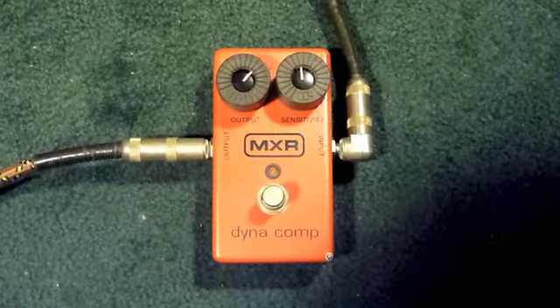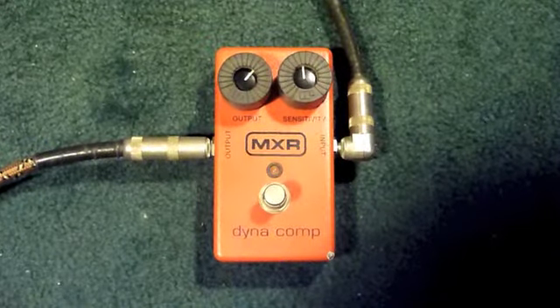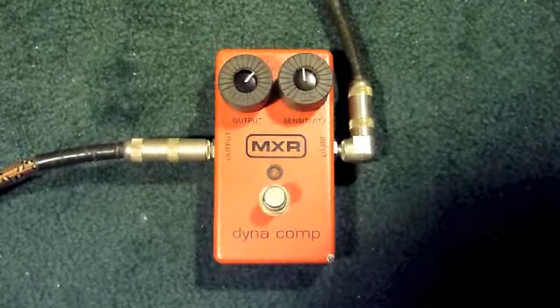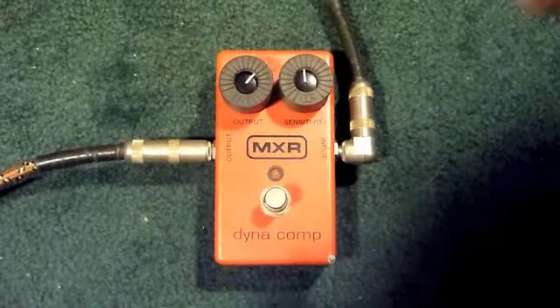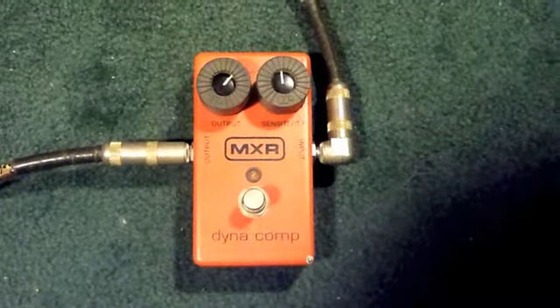So this is the bypass. That's the neck pickup. I'll put it on both pickups. So that's off. Now I'm going to flick it on. You can see where the settings are — they're about one o'clock and sort of straight up at 12.